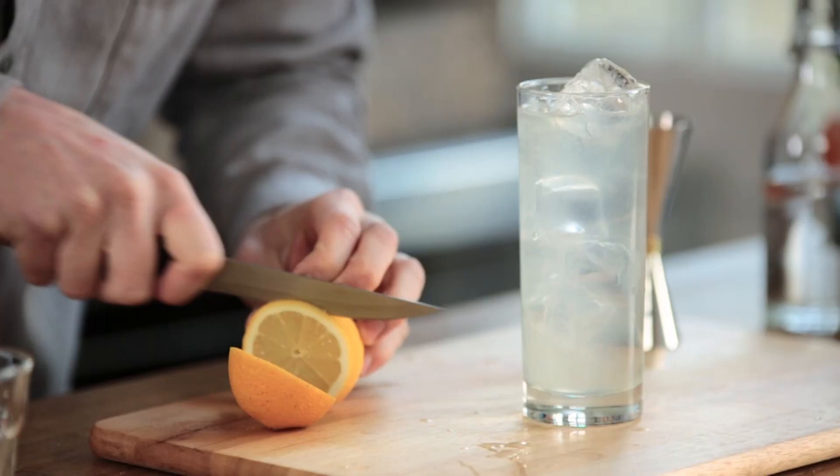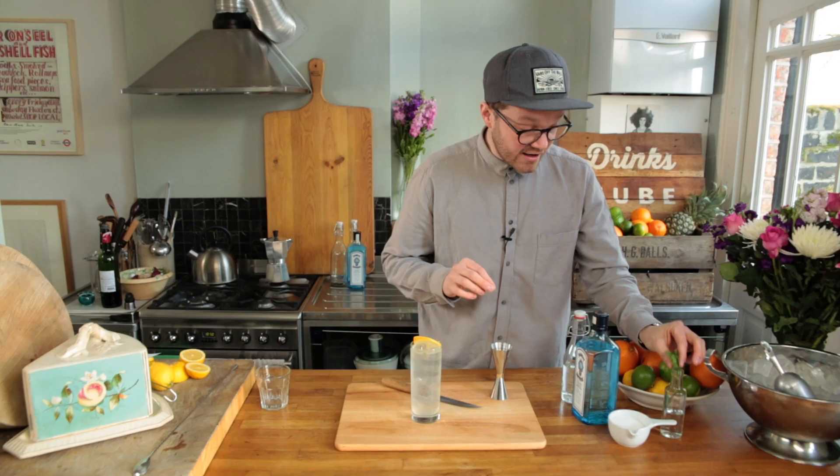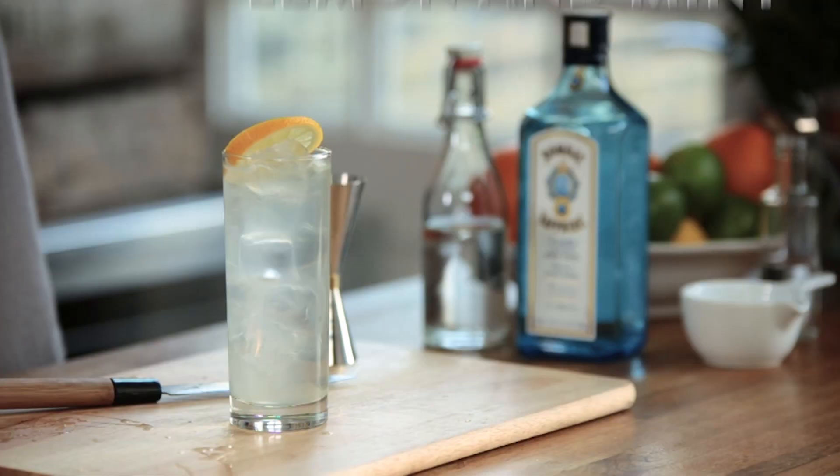We're going to garnish this with a very thin wafer slice of lemon, which is going to sit very nicely on top like that. And then to add a nice bit of summery, aromatic freshness, a lovely big piece of mint in the top. That is summer in a glass — I can't wait to have a taste.